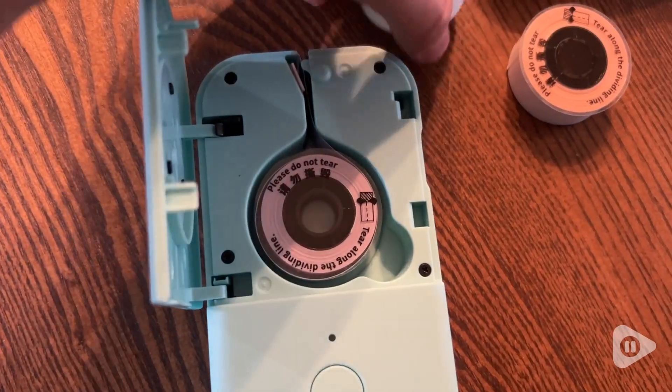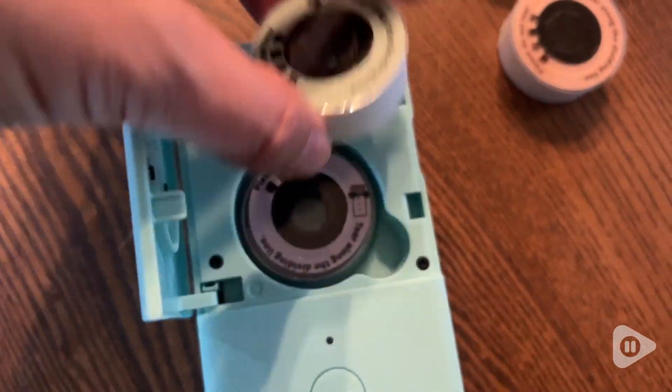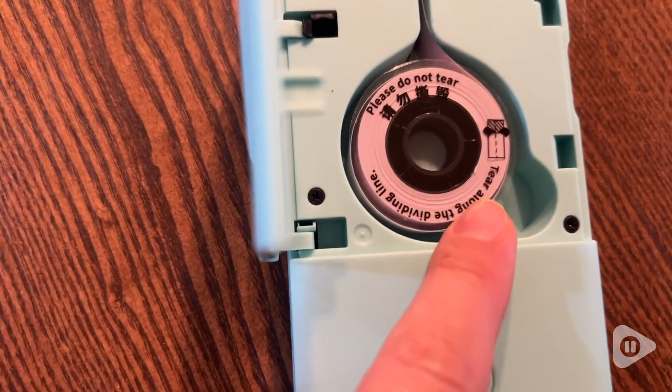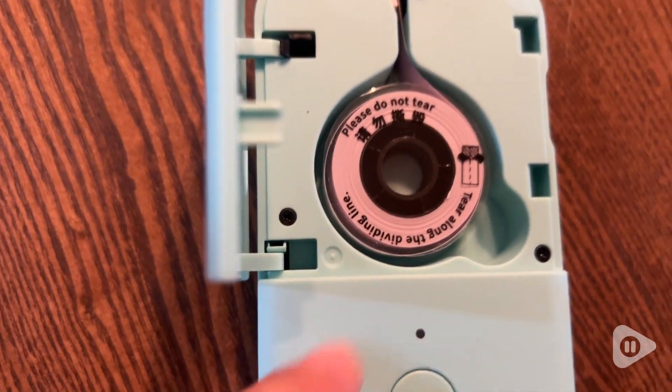Hey there, I'm Sarah with WTI and this is a set of continuous tape labels for my Faux Memo D30 label maker. This set comes in green, orange, and lavender.